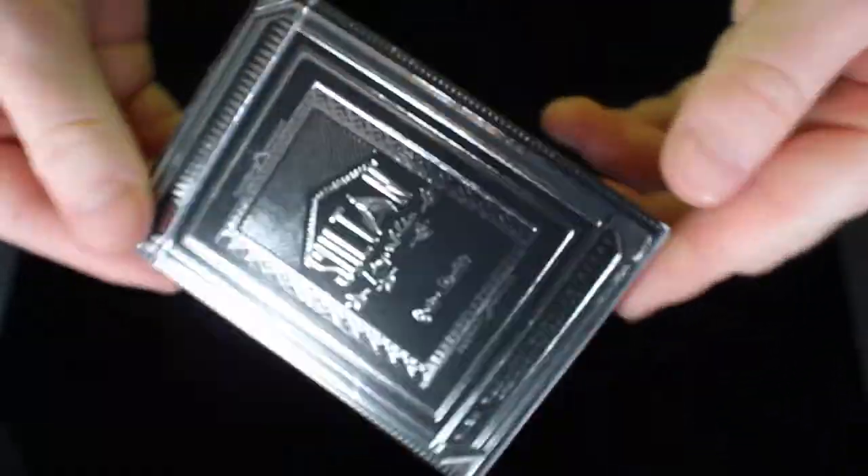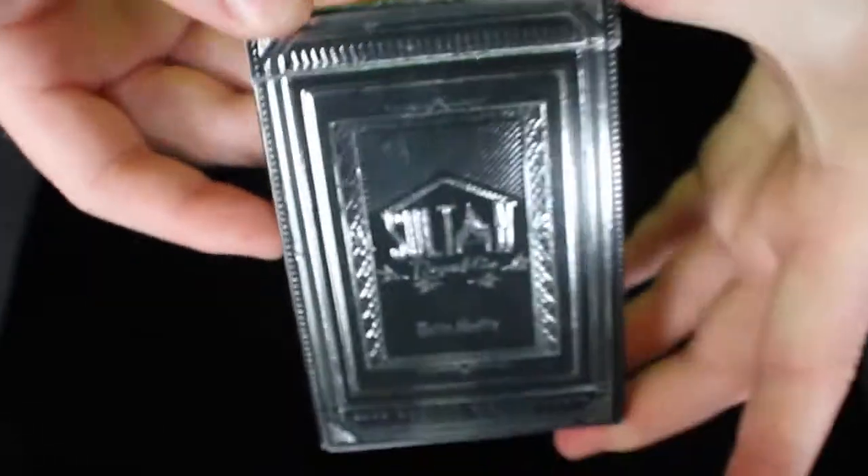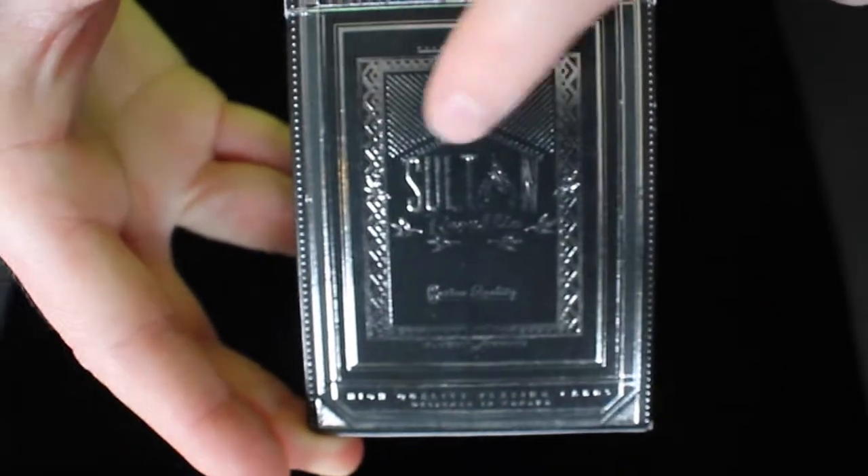If you take a look at the tuck box itself, you'll see how shiny this deck really is. It has a lot of foil and really nice embossing on the entire tuck box. On the front, it has a lot of nice adornment and borders around it.